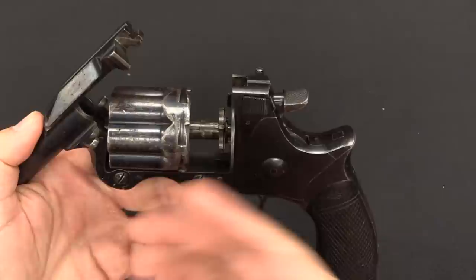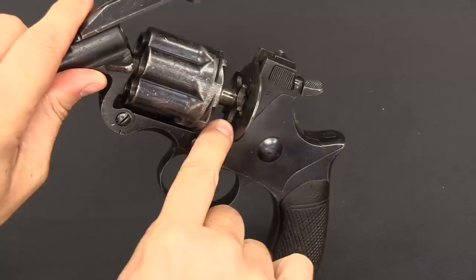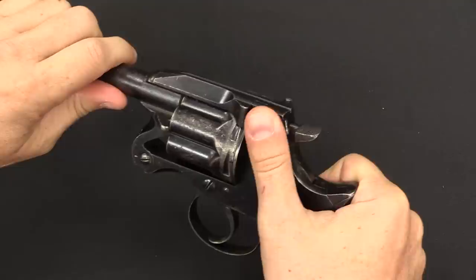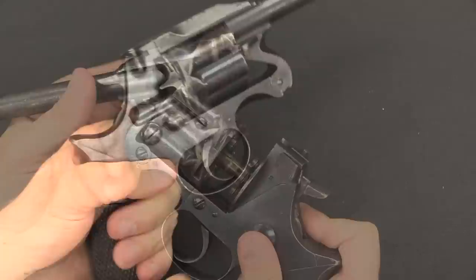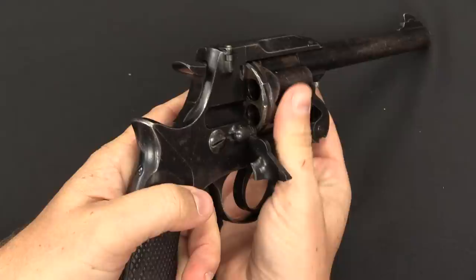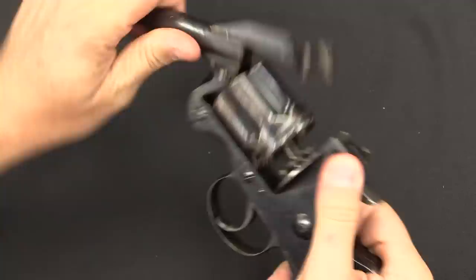One of the problems is that the bottom case kind of always got stuck in there, sitting between the star and the bottom of the frame. All accounts of this gun mention that you basically open it up and then have to shake it on its side or push that bottom case out. So it did extract everything at once, but not really perfectly. In order to load it — also like the Merwin and Hulbert — you have a loading gate here on the side. You open that up, there's a little cutout to allow cartridges to go in, and you put one in, rotate, put one in, rotate, and so on. You load one by one, but you do get to extract all of them at once, mostly.